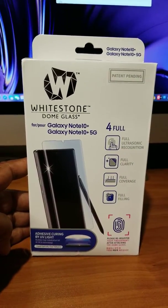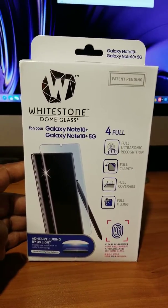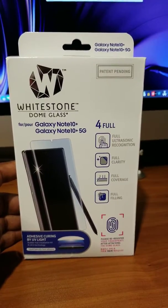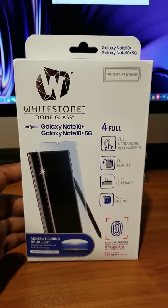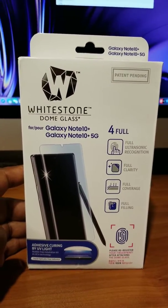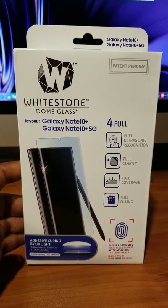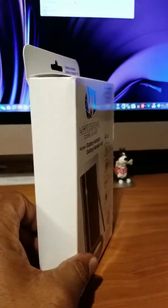Hey guys, I just received this in the mail. My Galaxy Note 10 Plus is on the way, so I think it's better to order all the accessories early. Before I set up my phone, I want to make sure I install this Whitestone Dome glass first, to avoid all the fingerprints and stuff like that. This is the first time I'm using this.